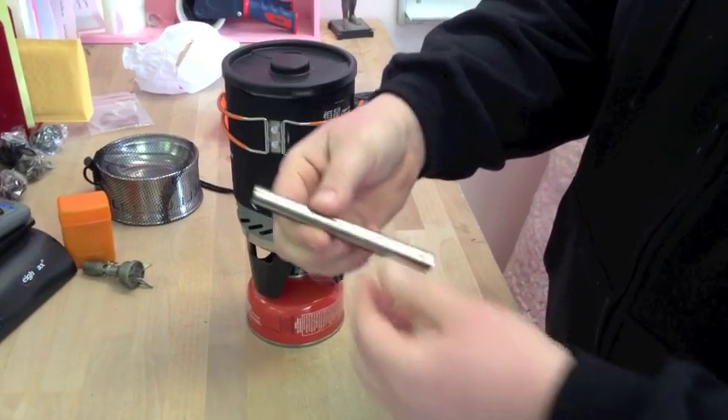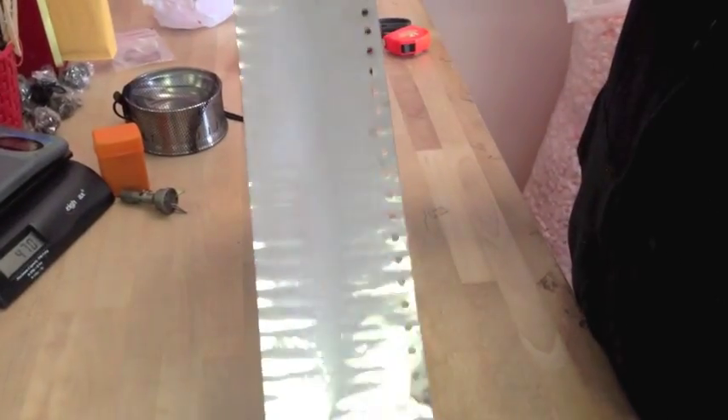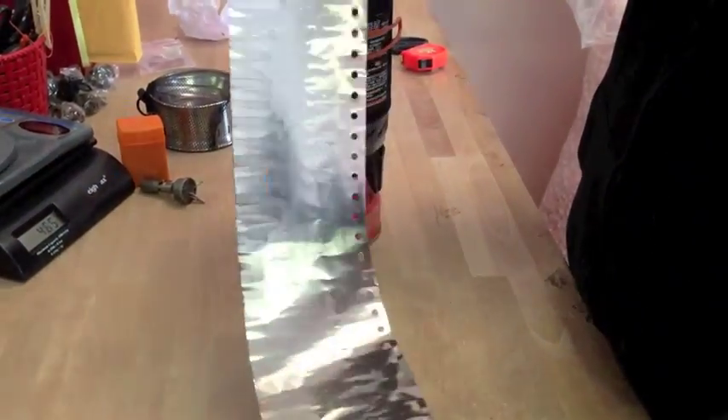Here you can see it — it's rolled up and unrolls to about 24 inches long. It's perforated at the bottom for airflow, four and three quarter inches tall, and it feels like tin foil, it sounds like tin foil, but it's incredibly strong.